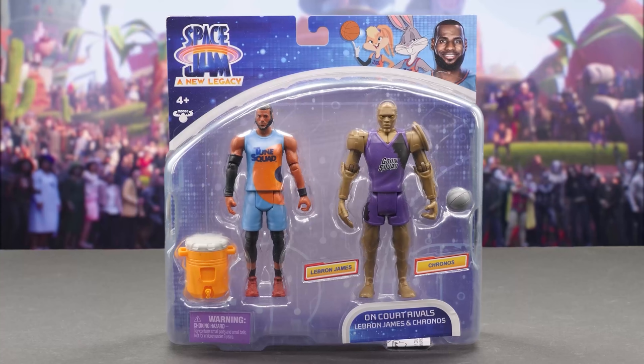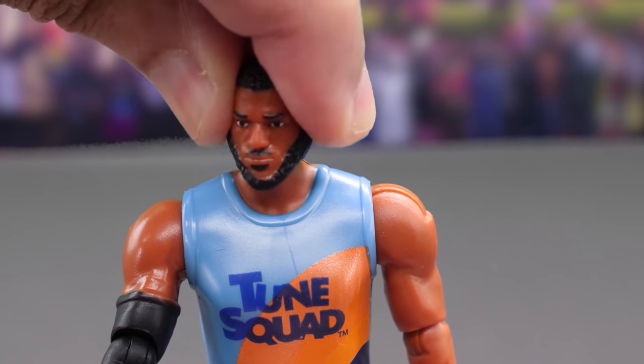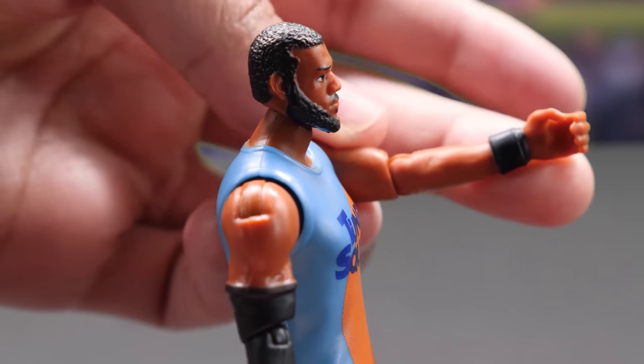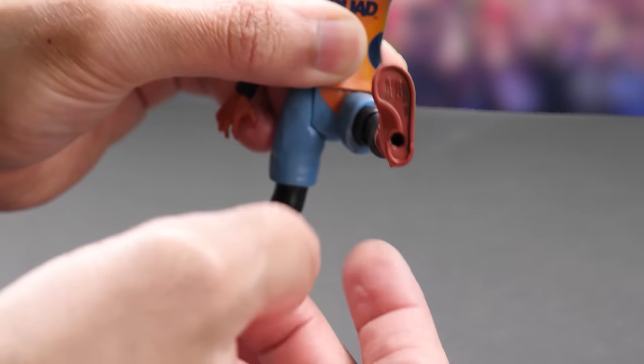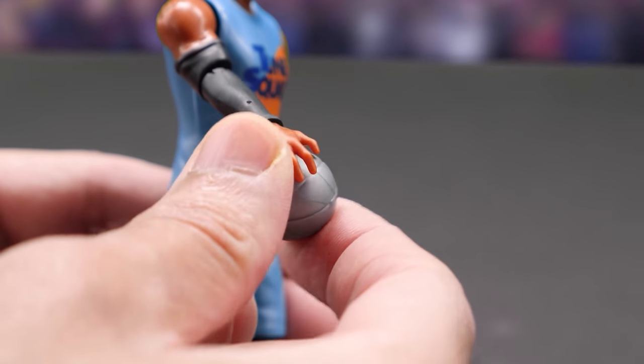Here's LeBron James and Kronos. Wearing his Toon Squad uniform, here's LeBron James. He moves his head, shoulders, elbows, and legs and knees. His basketball hand wrist rotates, but not the other.